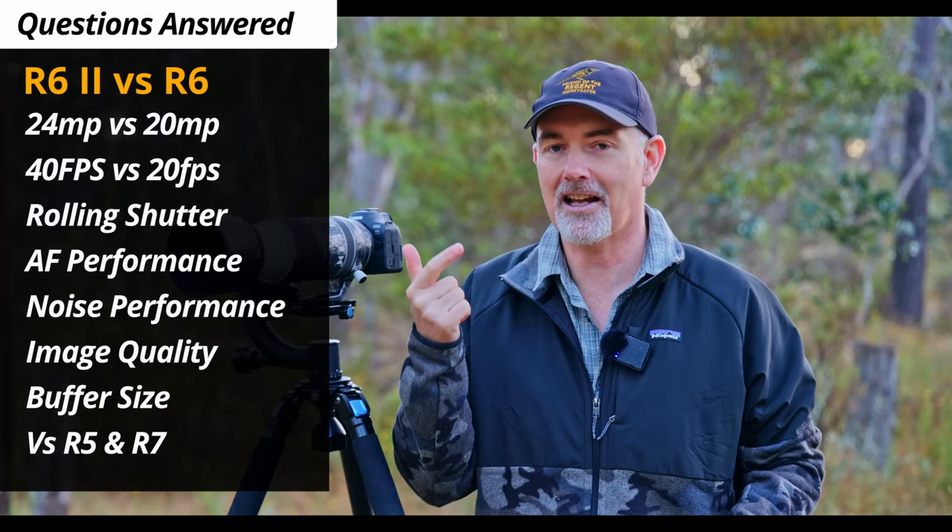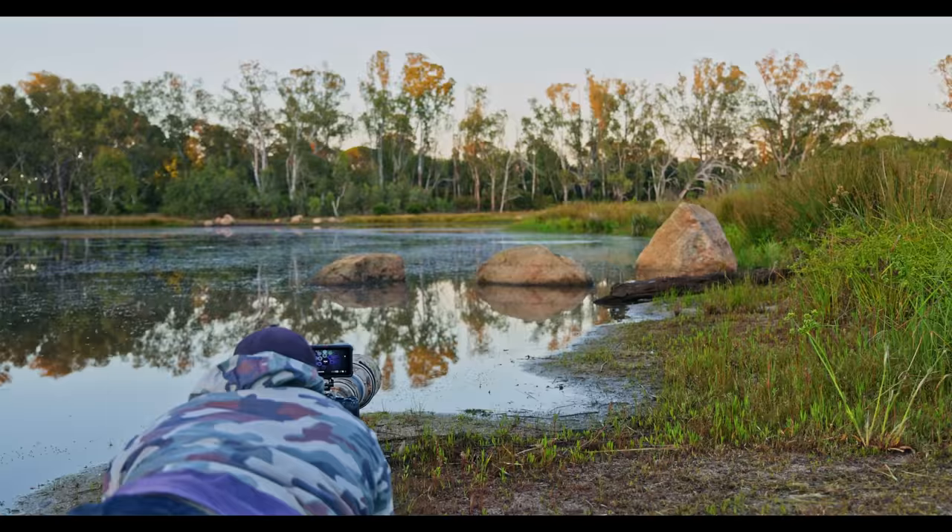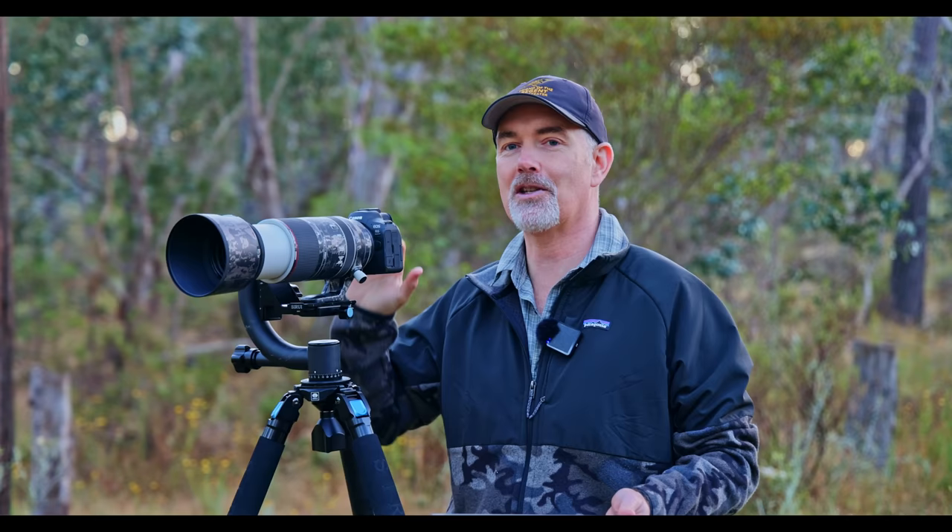I asked my subscribers what questions they had about the R6 Mark II — most common ones being how's the rolling shutter, how's the noise performance, how does it compare to the R6, the R5, the R7. I'm going to answer all those questions and more in today's review. The first part I'll go out in the field and share my very first experience photographing ducks, and the second part will be where I answer those questions. So let's head out into the field.